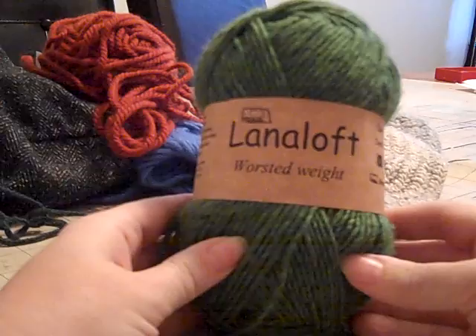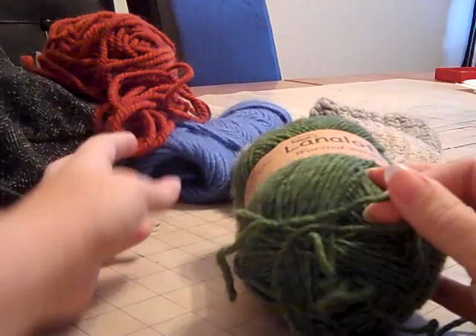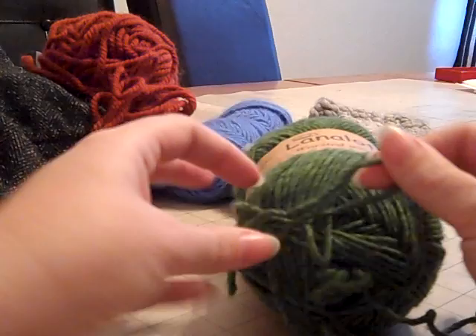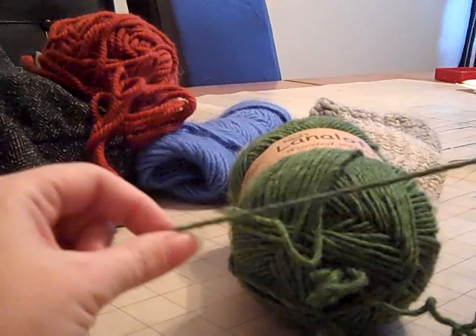I'm starting with some Laniloft worsted weight — it's a single ply. I find nalbinding with a single ply much easier than with a two-ply, but I do also have this triple ply wool. You do want to look for wool because then you can actually splice the pieces together.